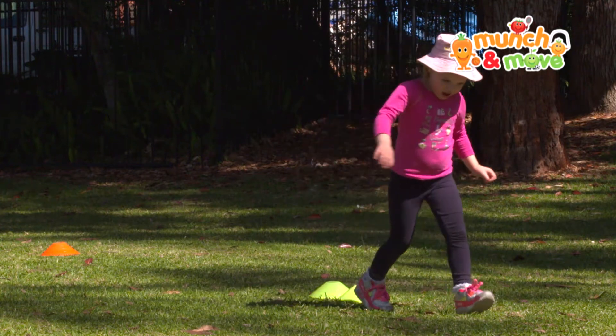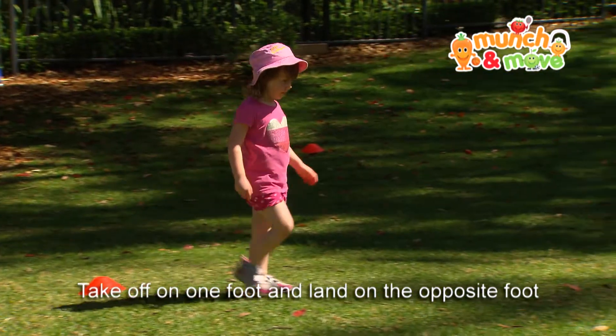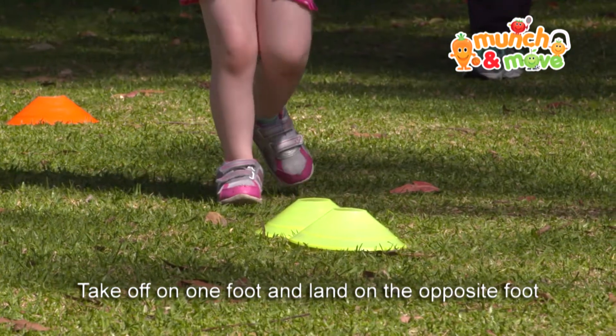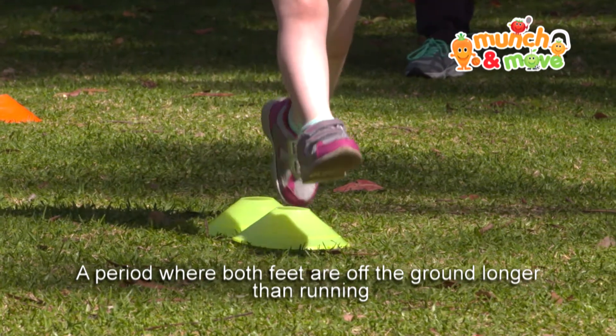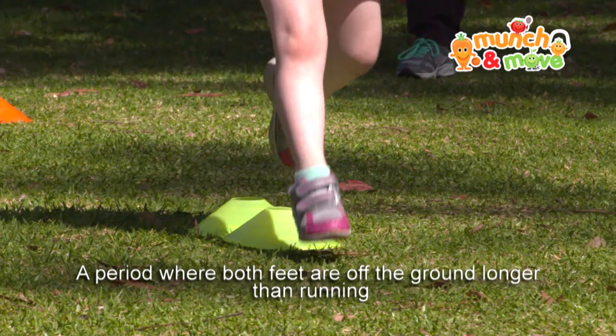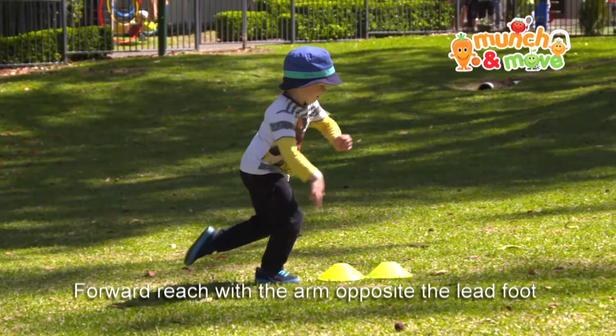A short run before a leap aids the momentum of the leap. The child takes off on one foot and lands on the opposite foot. There is a period where both feet are off the ground longer than running. While in the air, there is a forward reach with the arm opposite the lead foot.